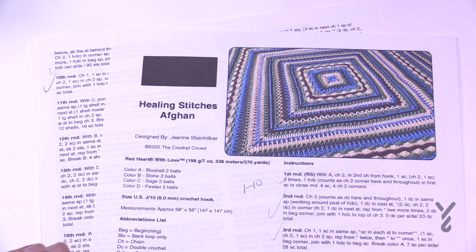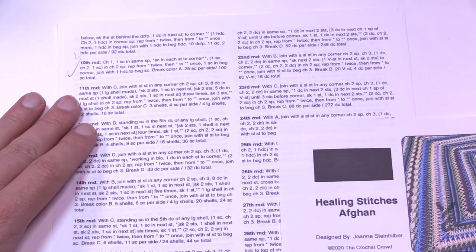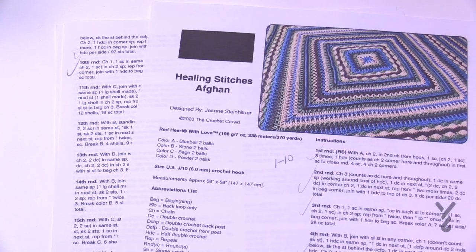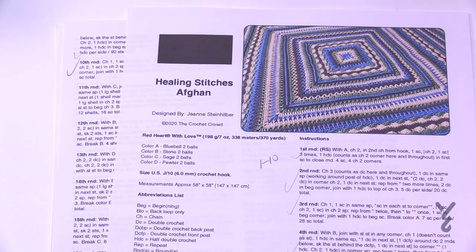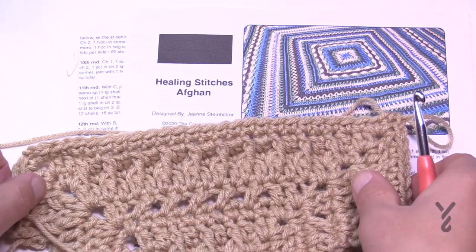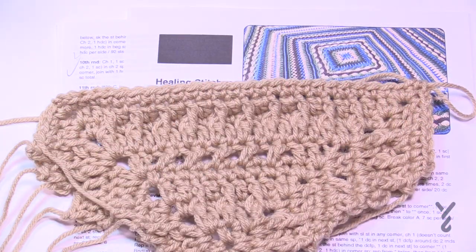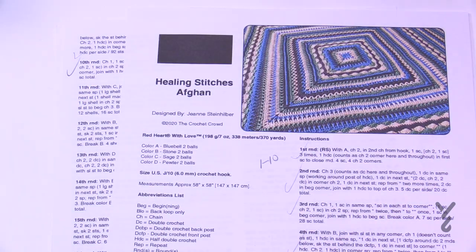Where I left you last time, we've done rounds one through ten already and now we're going to continue our journey through the instructions. We're on page two starting on round eleven. Using a 6mm size J crochet hook — the same hook you've been using — I'm going to continue building up one side to show you, because the repeating is the same on the other three sides. Let's move along now to round number eleven.